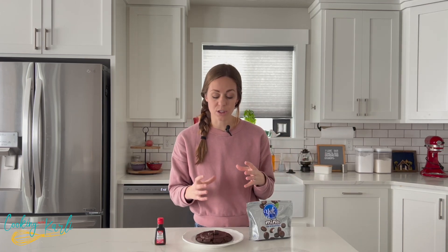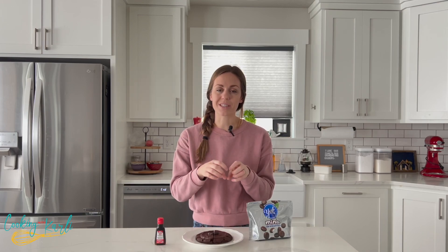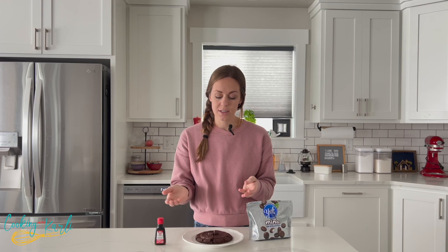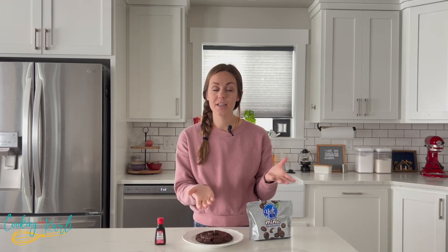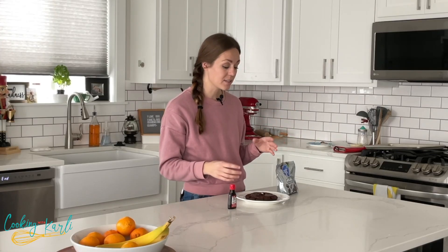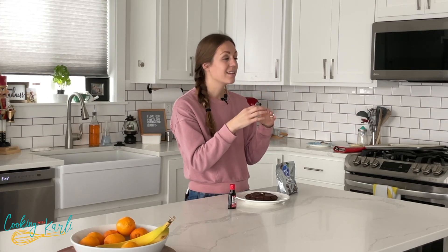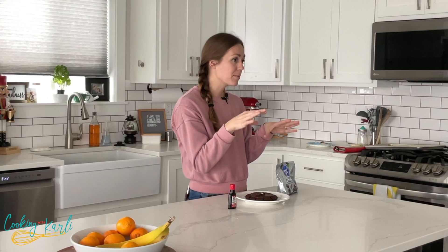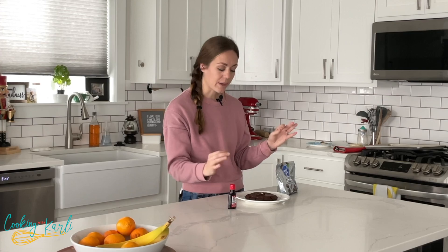Once you mix all of that together, portion out the dough and roll it into a ball, then use your thumb to press a hole into the ball of dough. Fill it with that peppermint filling, then roll the cookie dough ball back up, flatten them just slightly, and pop them into the oven. They bake for about 14 or 15 minutes and they will spread and flatten — the peppermint filling might peek through the top as they crack, but that's okay.